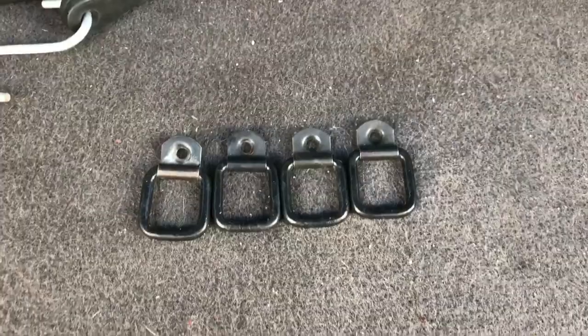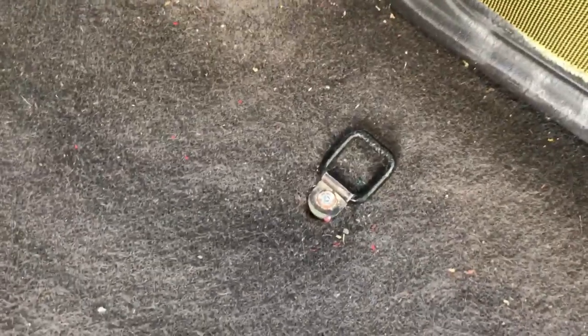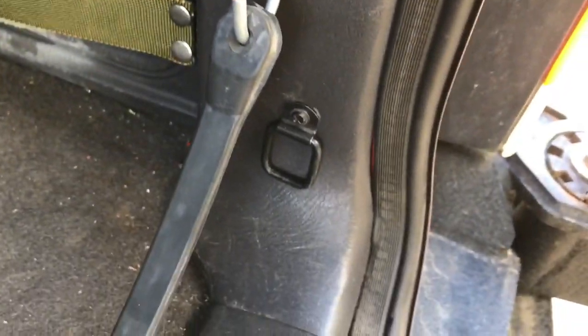This is a short video on tie-down rings, D-rings, storage rings, whatever you want to call them. After using the ones in my Jeep so much to tie down all my gear, I thought it would be a good idea to go ahead and add additional ones, but they didn't already exist.